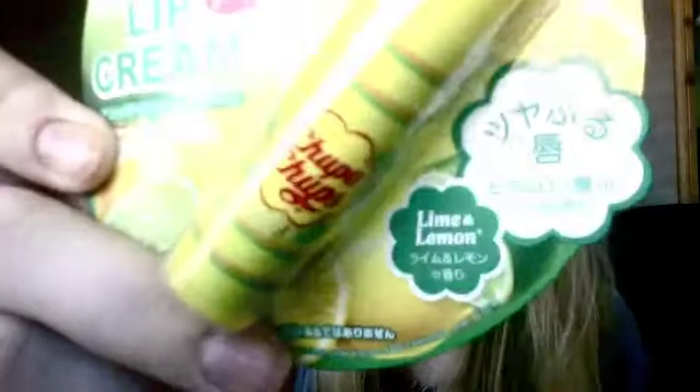Then I got this Chupa Chups lip balm and it's in the flavour lime and lemon. They had lime and lemon, cherry, and the strawberry and cream one, but this one is just so refreshing and nice. I really want to go and get myself one of these.